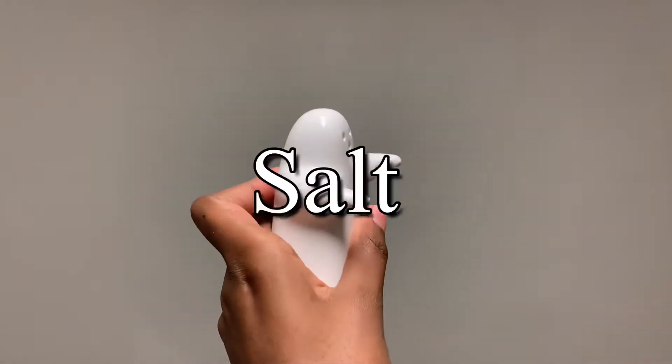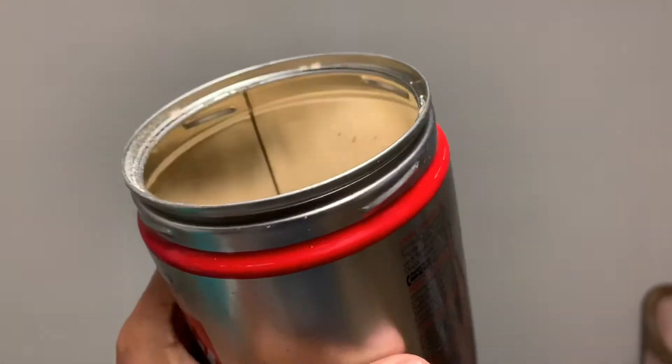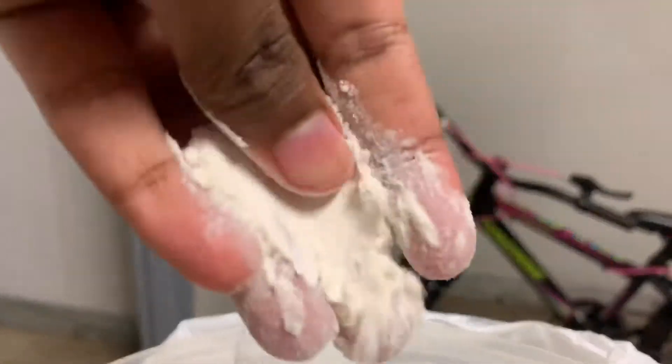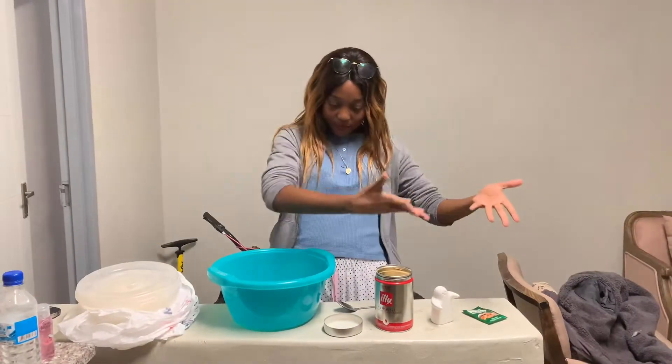You're gonna need yeast, obviously. You're gonna need salt — one teaspoon of it — and then you're gonna need sugar, lots and lots of sugar, about 10 teaspoons. And of course a nice big bowl with lots of depth. Oh yeah, flour — can't forget flour! We're gonna need about three cups of this.